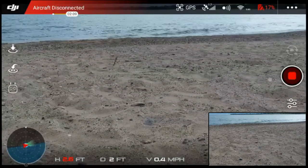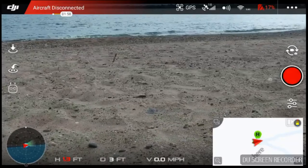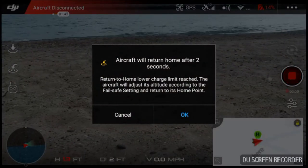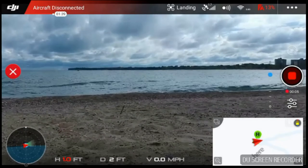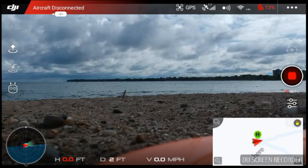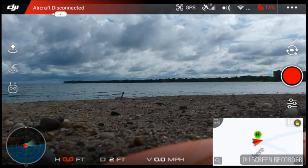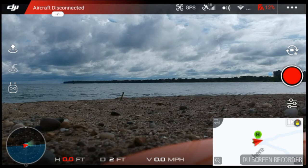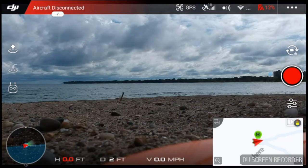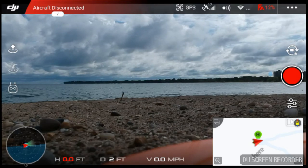I want to stop the video — and restart and stop it again just to make sure the file is closed. That should be good. Another great flight with the Fire tablet. This has worked great for a $35 tablet I picked up on Amazon. I haven't had any problems — I've flown it with the Phantom 3 and the Spark.